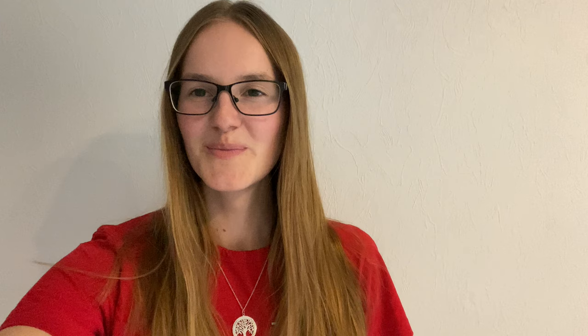Now we have just finished bag D. You can see some of the details of the car are starting to come. And now, time for the next bag, bag E.